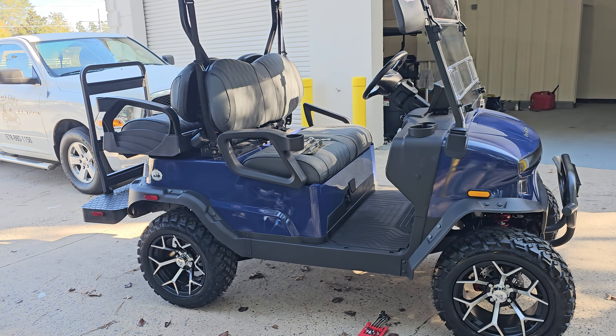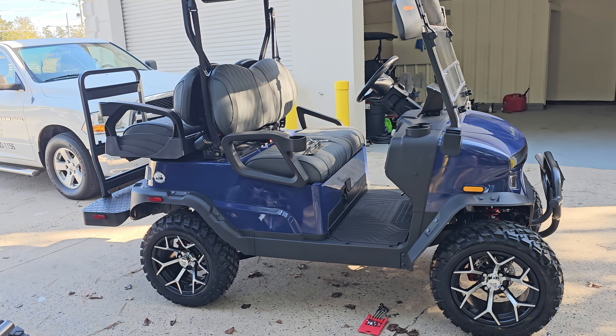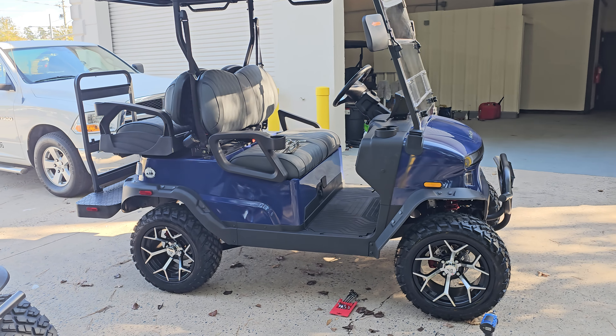If you're in Woodstock, Georgia, look for Golf Cars of Woodstock. We are online at golfcarsofwoodstock.com. We're only one mile east of Main Street on Highway 92 in Woodstock, Georgia. Check us out. Y'all have a great day.